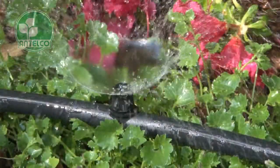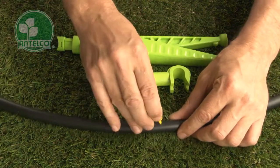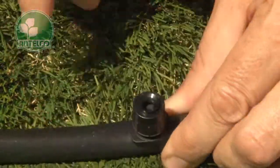The barb spectrum attaches directly to LDPE laterals. To install, first create a hole in your LDPE lateral using the Antelco key punch, pocket punch, or punch and cut. Then simply push the barb into the hole.